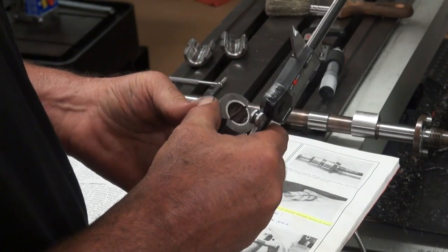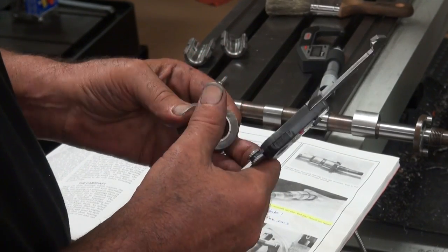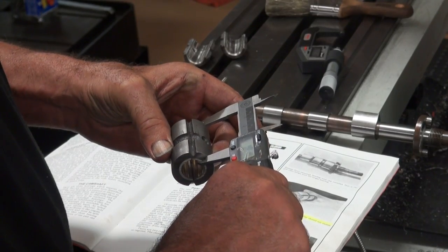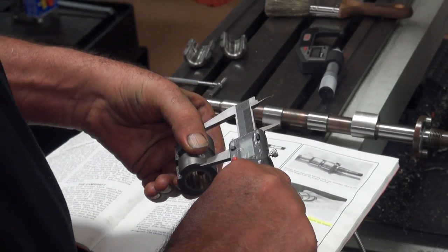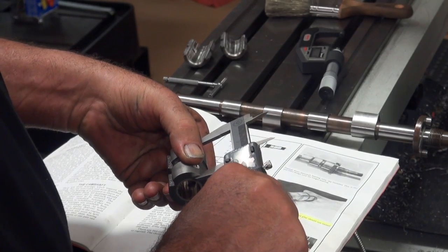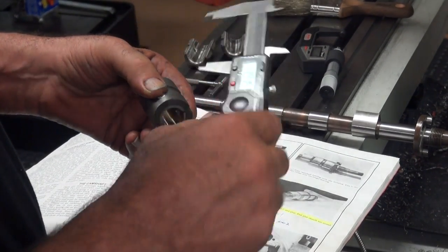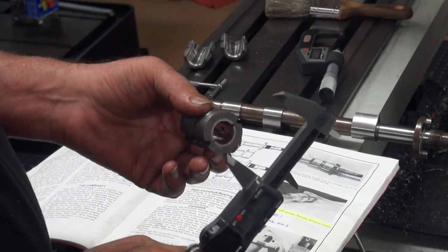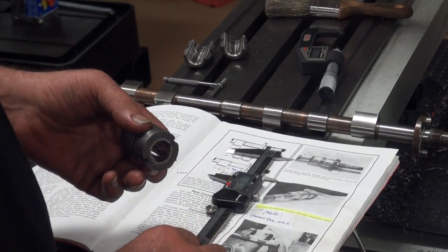So the first thing I'm going to do is chuck that up in my lathe and make a simple clean-up pass. I'll try to read that I've got it square and I'm cutting off the same amount — that's eight, and that's six, just all different sizes. So I'll true that up, take a measurement, do the math, and figure out what I need to remove to take it to one inch 779.